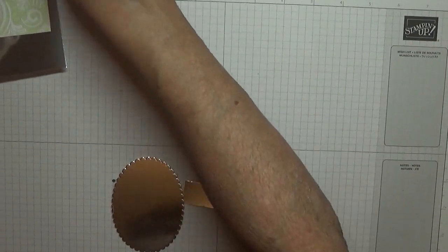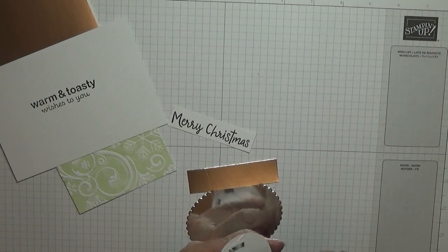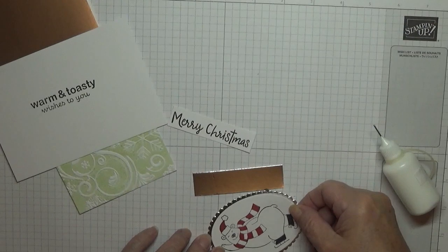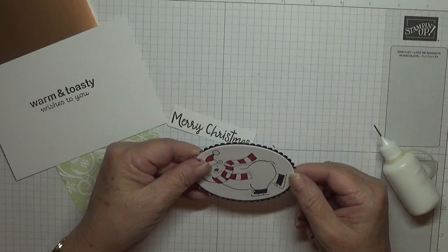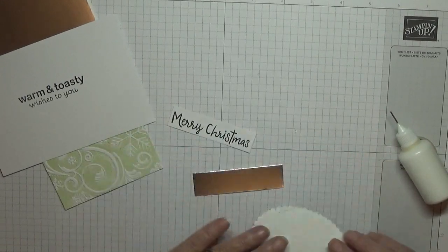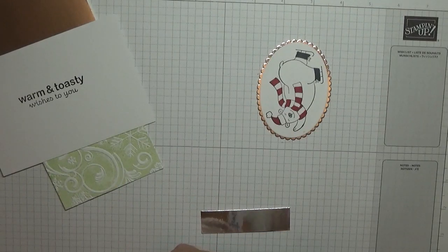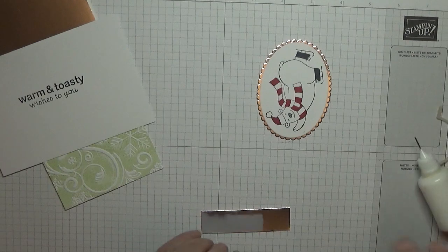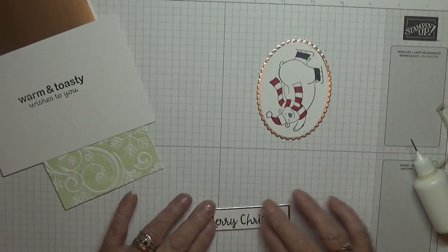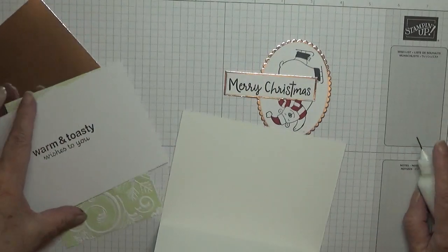Where's my oval? Let's glue these on. I think this would look nicer with soft seafoam, but my soft seafoam is actually running dry and I need to order a reinker when I put in my order next week. I think it would look better with soft seafoam, but I did try to do it and it didn't come out very well because there wasn't enough ink on it. Let's get my card base and put the inside in first.